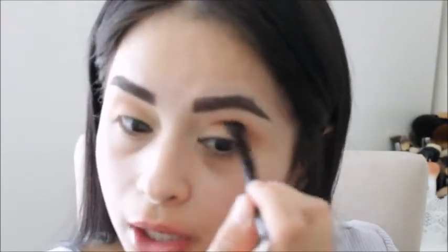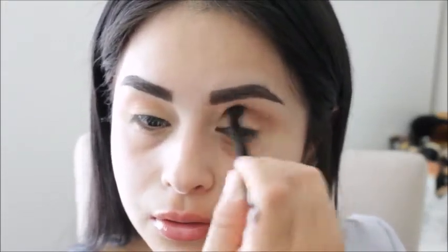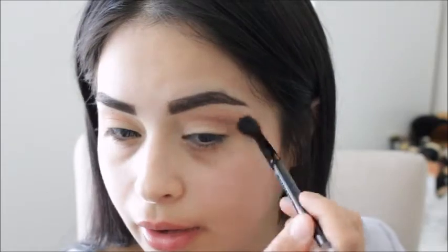For my eyes, sometimes I like to use the stabbing method because I do feel like it helps my eye shape a little bit better. What I mean by that is I just put my brush in there and blend it out.